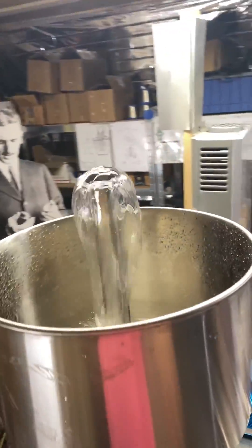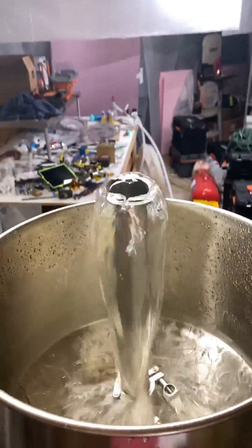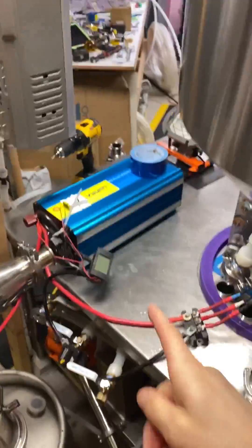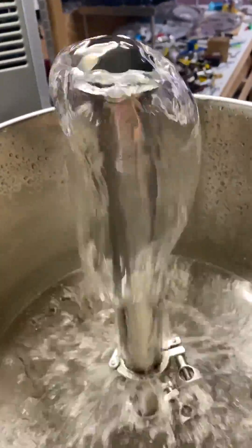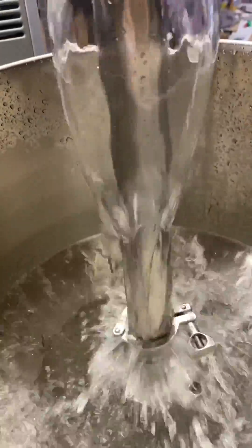Tesla fountain heat exchanger, steam condenser. Do you see that nice bubble it's actually trying to do? I want it to be bigger, but I got electronics over here, but for now, just like splashing on the walls with a metal basin — that'll help mix it with the air.